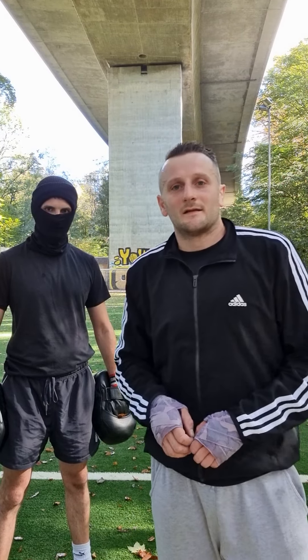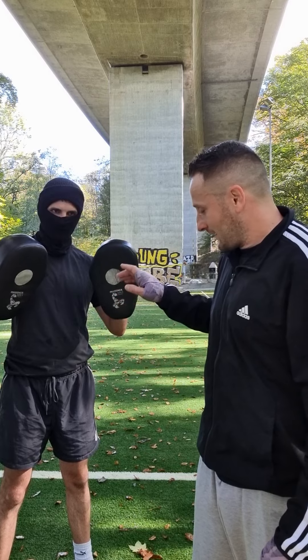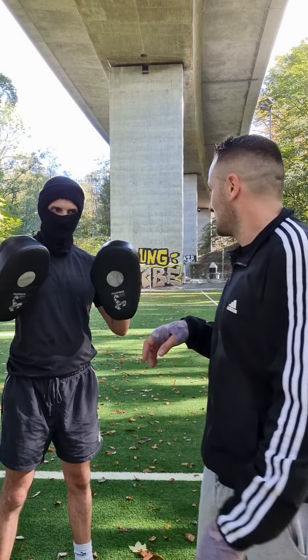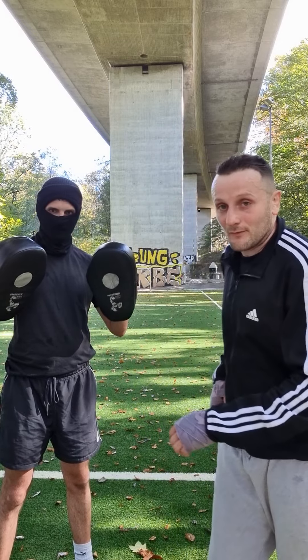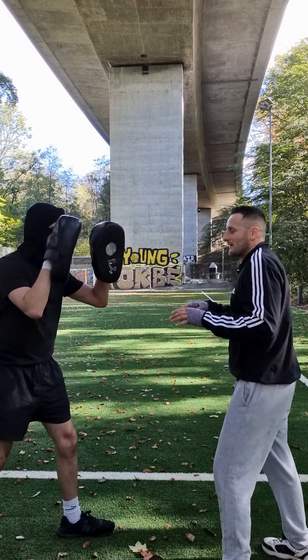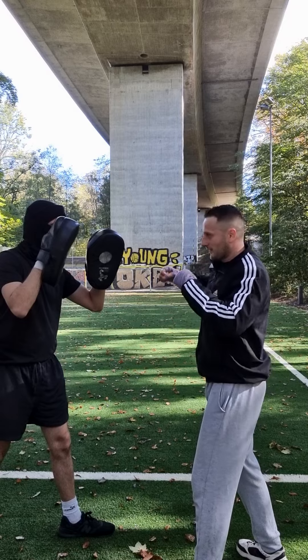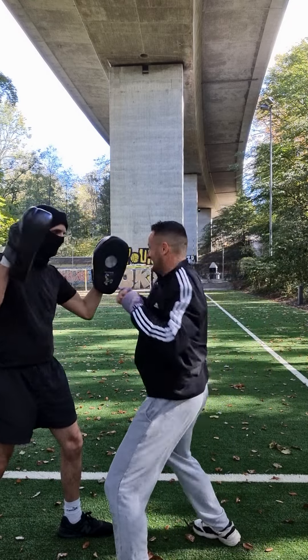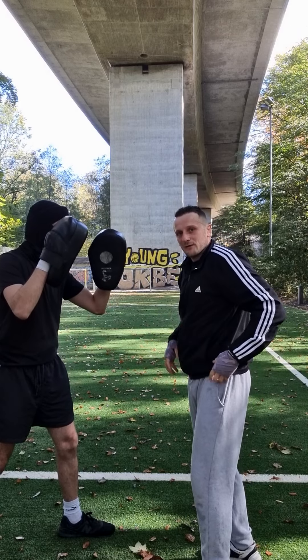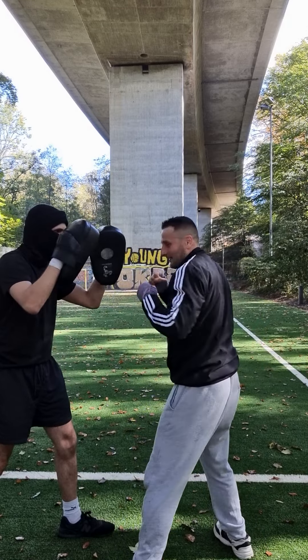In this video I will show you which punches, kicks, or strikes you can train on the pads. First, the straight punches — you can do four at a time. Then also the hooks — you can train those too, every time using body rotation. I'll do four hooks. Every time, use the body rotation.